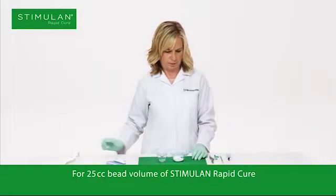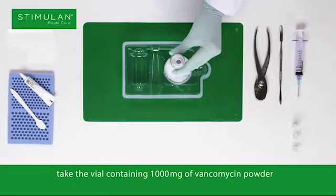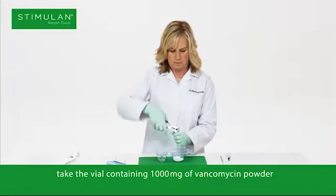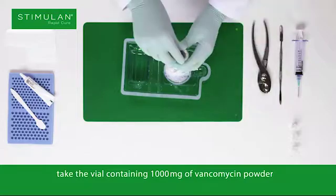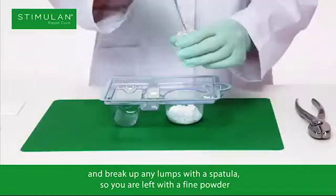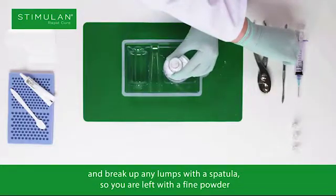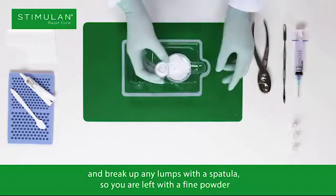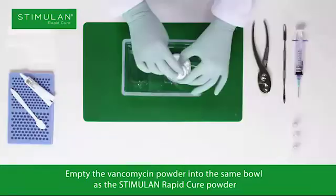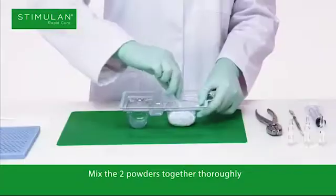For 25cc bead volume of Stimulan Rapid Cure, take the vial containing 1000mg of vancomycin powder and break up any lumps with a spatula, so you are left with a fine powder. Empty the vancomycin powder into the same bowl as the Stimulan Rapid Cure powder. Mix the two powders together thoroughly.